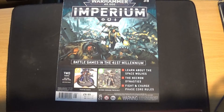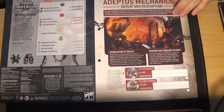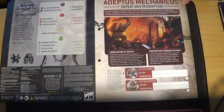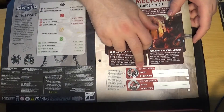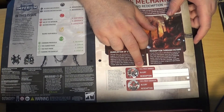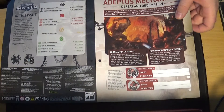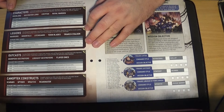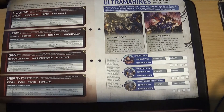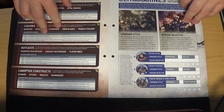And on to issue 38 — Space Wolves on the cover. Starting to talk about Adeptus Mechanicus, then Defeat and Redemption. Basically moving on to talking about how you can give your characters injuries, and characteristics for each of your models. Really kind of diving into the narrative of 40k, which is kind of cool.